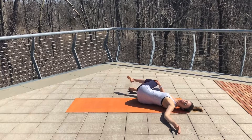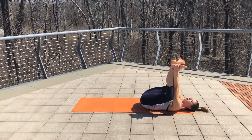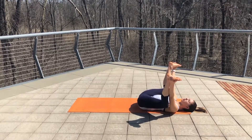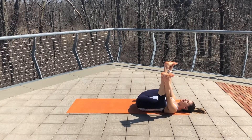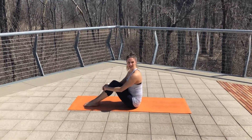After repeating those ten breaths, come onto your back for your final stretch — happy baby — where you grab the soles of your feet, pull your knees towards your shoulders, and feel the inner thighs and hip flexors open up. Stay here for ten deep breaths and enjoy your recovery after your run.